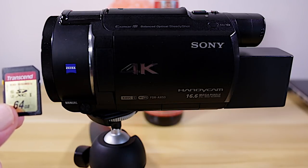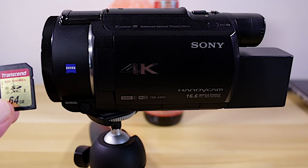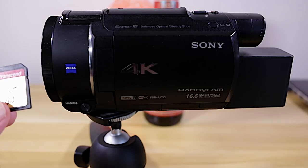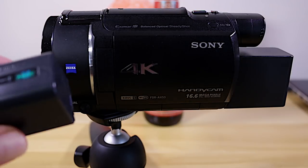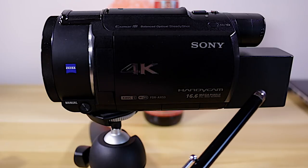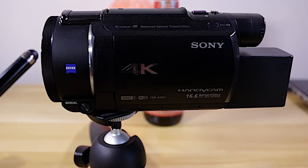Before we get started, a couple things to point out. You want to make sure that you have an SDXC card U3, because you're going to be recording at 100 megabits per second, so you want plenty of storage. This card is 64 gigabytes, but I'd recommend really a 128. Also make sure you have plenty of extra batteries — the one that comes with the camera will last maybe about an hour. I buy these Wasabi batteries; I got two of them for 30 bucks.